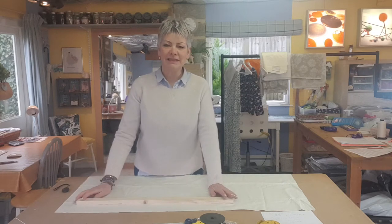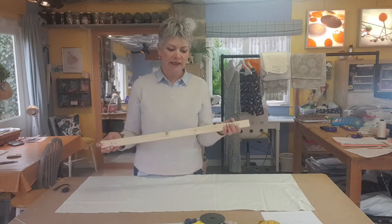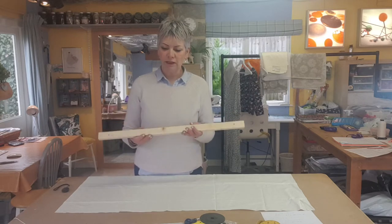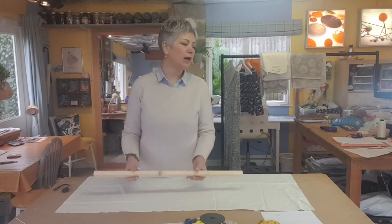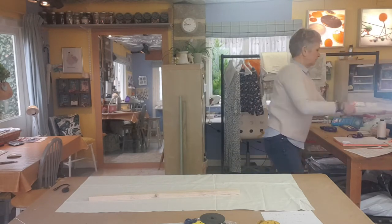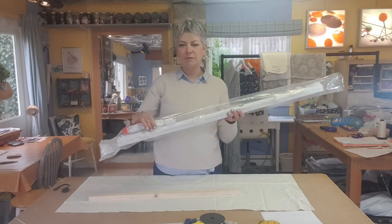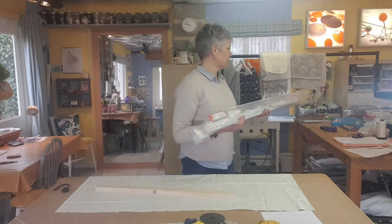Hello, this is Ellen from The Maker Room and this is the final video in how to make a Roman blind. Today I'm going to show you how to cover the baton. You will either have a baton that you fix up on the wall with a cleat that you wind the cords around, or you can buy a pre-made head rail with all the cords in it with a bead chain at the side. I'm going to show you how to do the baton method.